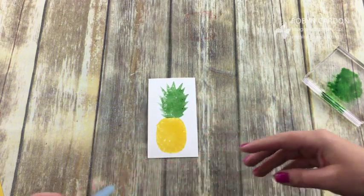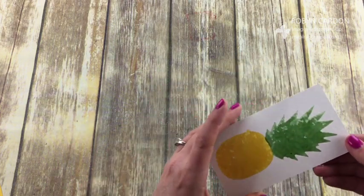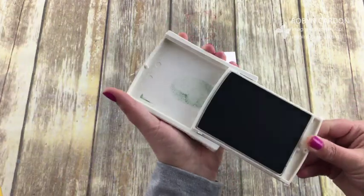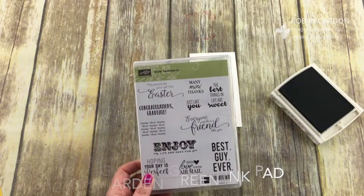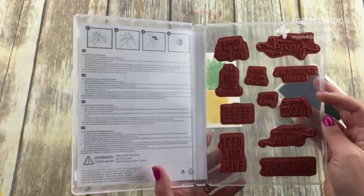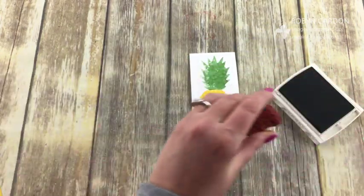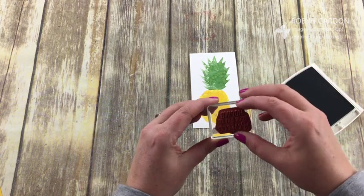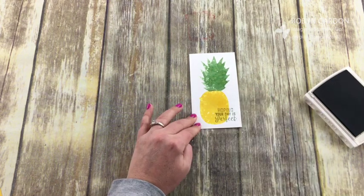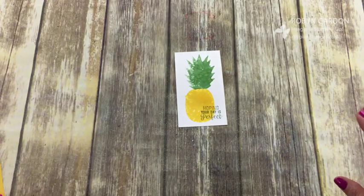Now we can turn this into a card. I'm letting it dry just a little bit — I could use my heat tool if I wanted to. I just want it dry enough on the body because I'm going to stamp a sentiment. Let's do 'hope your day is perfect' because I like that it's bigger and I can do it off to the side. I'm not sure if it's going to run still since it's still wet. Perfect! I love it — is it so cute? Are you guys in love with it?